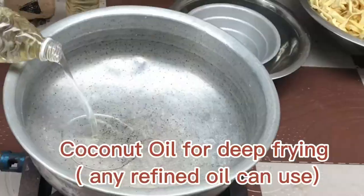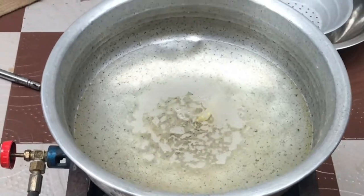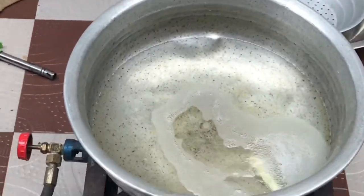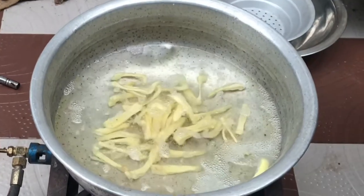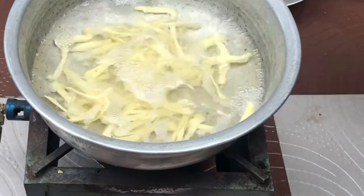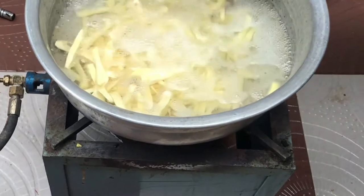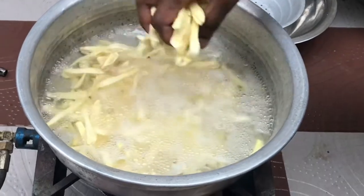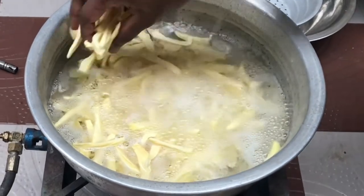Heat a pan and add 1.5 liters of coconut oil. You can use any other refined oil. I am checking by adding one piece into it to see whether it's hot or not. The oil is already hot. Now I am adding the jackfruit. If you are making a small quantity, you can use less oil. Here I wanted to fry all of them, so I took more quantity, and also today I am cooking outside the house. Adding as much as I can because after a little more time it will shrink a little bit, so there will be enough space.